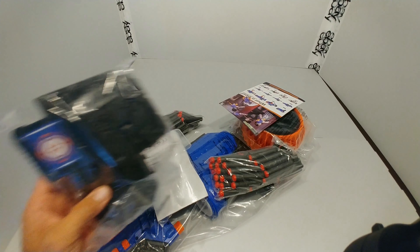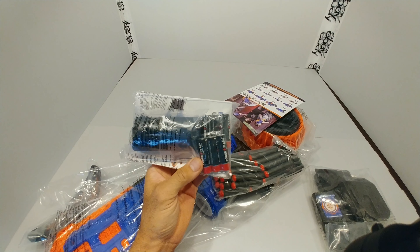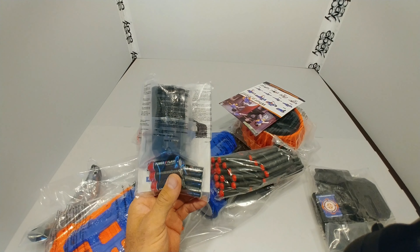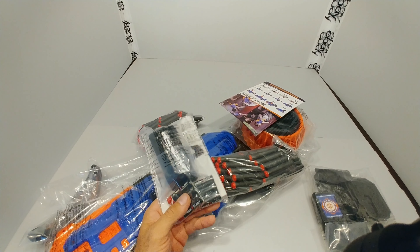Alright guys, there's a lot to unpack here — pun totally intended. You get three collapsible targets, manual reset. They send you batteries. I have to admit this is something I have not seen a company do before. They're not alkalines, they're heavy duties and they're not top quality batteries, but at least you get to try your blaster out right out of the box.